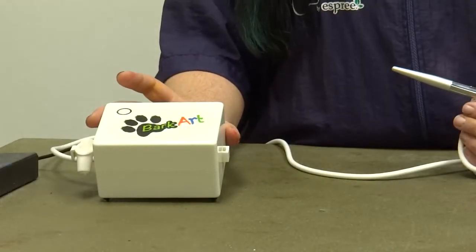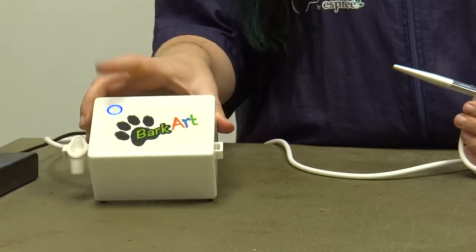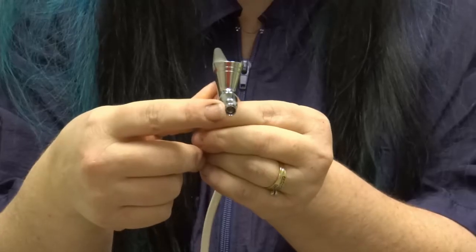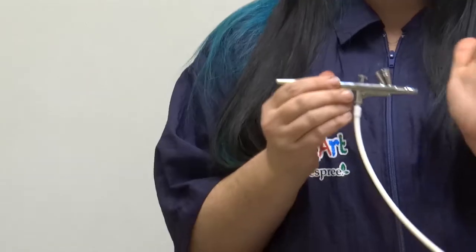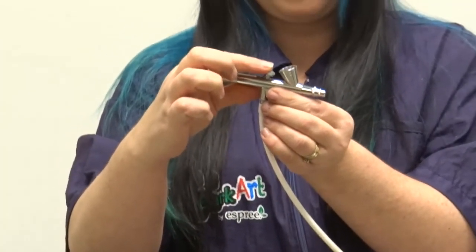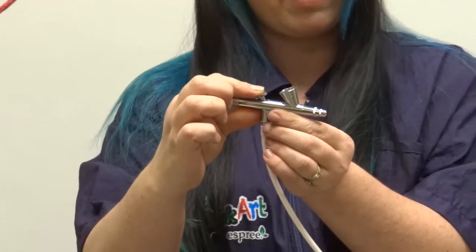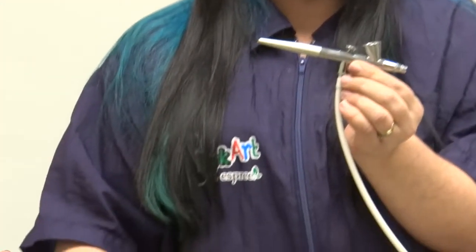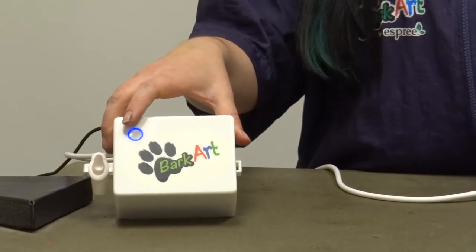This airbrush is a continuous flow airbrush. Whenever you use it, you're going to have this blue light that turns on to let you know it's on. You will have air flow going through it, but if the needle is pushed in, you're not going to have ink come out. What makes the ink come out is this lever — if you barely push back, you'll get a little ink; if you push way back, you'll get a whole lot of ink. Make sure you turn this off whenever you're done because it can burn out the motor.